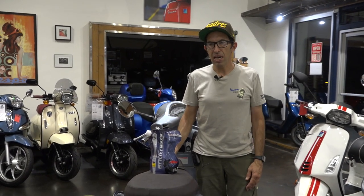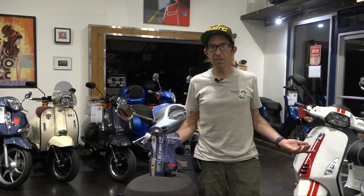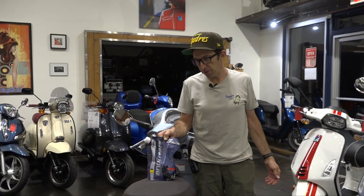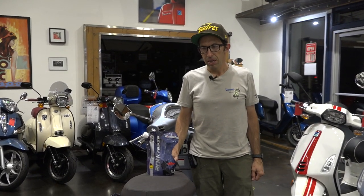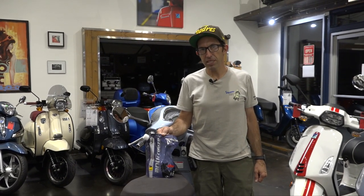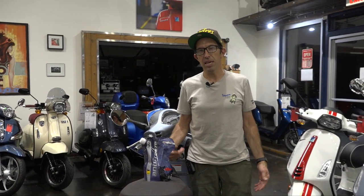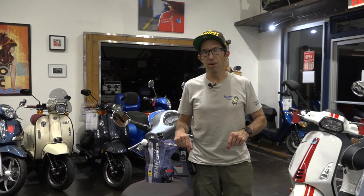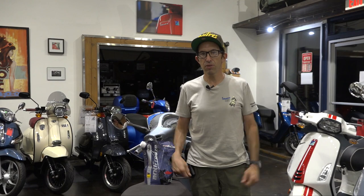Thanks for watching — I hope you found that useful. If you want the original coolant for your Vespa, we have it available at ScooterWest.com. This video is aimed at the new Vespa owner — if you're a seasoned modern Vespa owner, hopefully you already know about this and aren't relying solely on your service center. Check out our YouTube channel, Vespa Motorsport, for over 600 how-to and product reviews. Consider subscribing — I publish videos usually a couple times a week. Thanks for watching, Robert here.